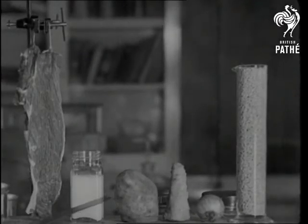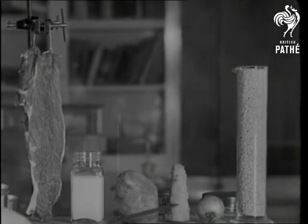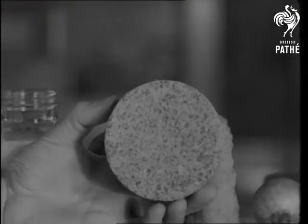From dietitian Peter West comes steak extract, milk, potato, carrot, onion and wheat — some of the ingredients in his food briquette.